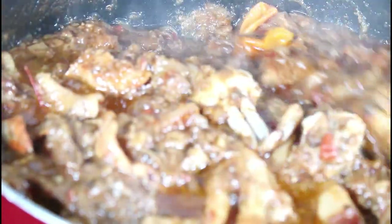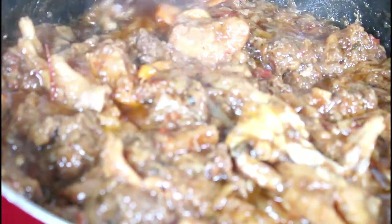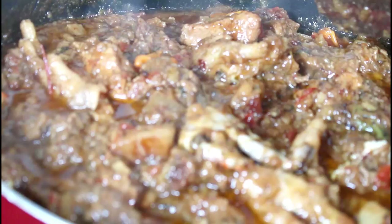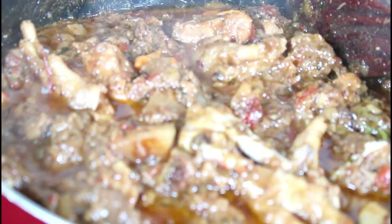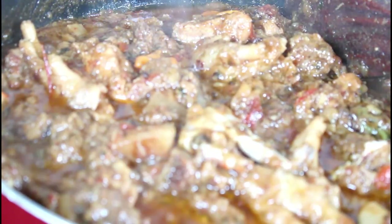My eggplant is ready and I'm going to be eating it today with some rice and fried plantain. Thank you for watching — please subscribe to my channel and hit that notification button so each time I upload you will be notified. Bye bye!